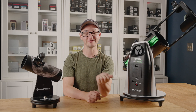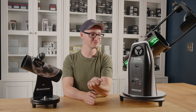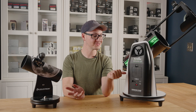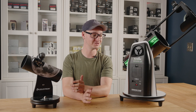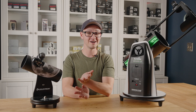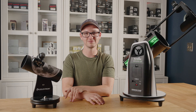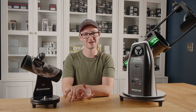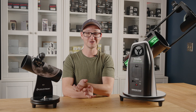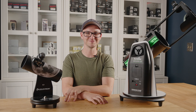Well, that does it for my favorite category of budget scope: the tabletop Dobsonian. Because of its excellent value and really portable nature, I almost always recommend it as people's first scope. The Virtuoso scopes are the least expensive go-to capable scopes you can find, and I'm glad they come with a nice set of optics too. If you do have or are considering one of these scopes, we have additional videos on maintenance and use, like how to collimate them, how to do a star alignment, and how to use the SynScan app. Check out our website if you want to learn more about these or any of the other scopes we carry. Thanks for coming by — we'll see you on the next one.